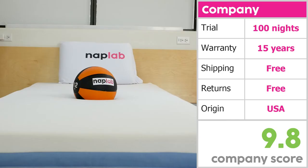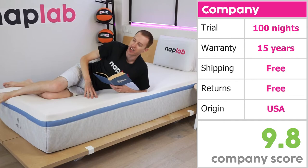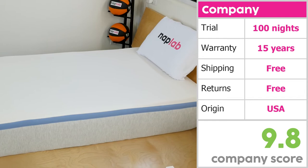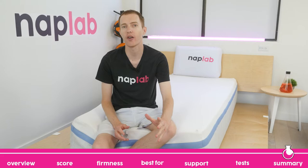Helix, as a company, has been making mattresses since 2015. The company terms are favorable to consumers. The mattresses come with a 100-night trial period, but do require a 30-night break-in period. The break-in period is the first 30 nights you have with the mattress — during this time, you cannot get a refund, return, or exchange. This break-in period gives your body time to adjust to the new mattress and is fairly common practice among many online brands.